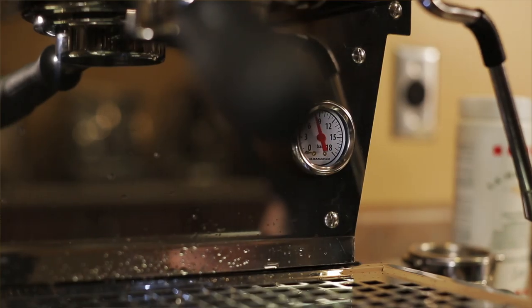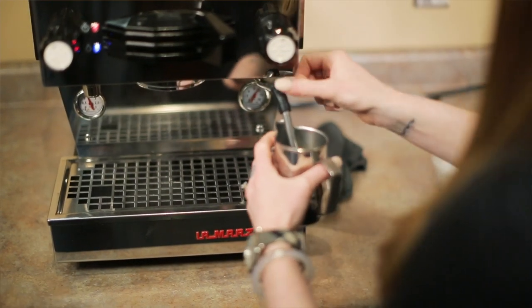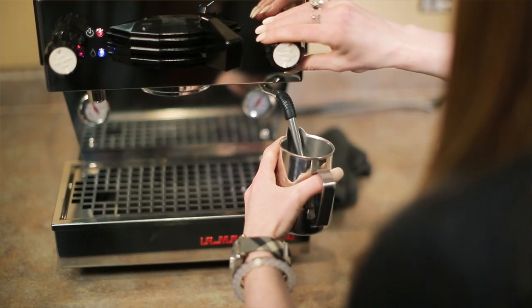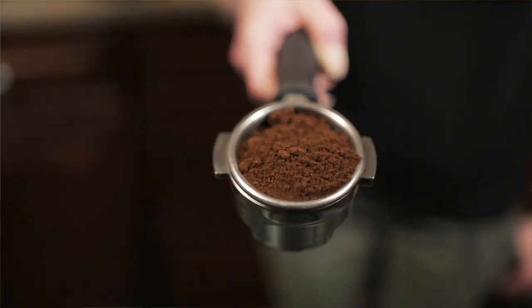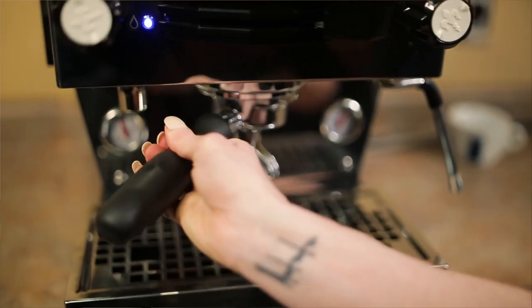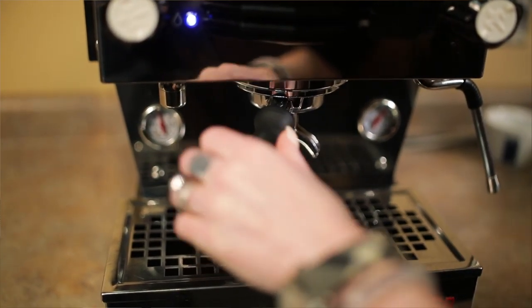This machine is a workhorse. I actually take it with me to all my catering events in the Capital Region — I'll make anywhere from 50 to 200 cappuccinos in a night. It has since replaced the GS3, which I used to take with me the previous five years. It's got great steam power, good temperature stability, it's never let me down. It's small, lightweight, and easy to transport.